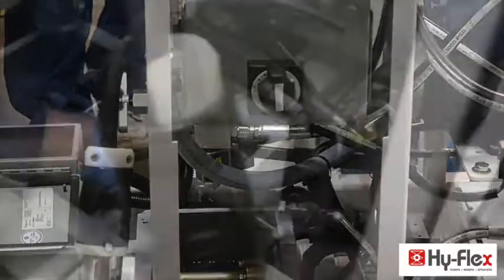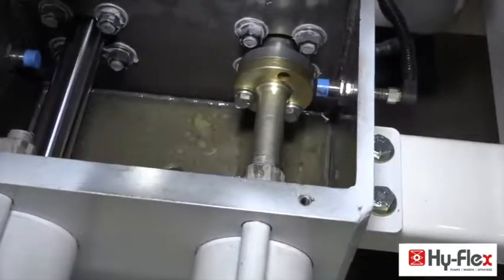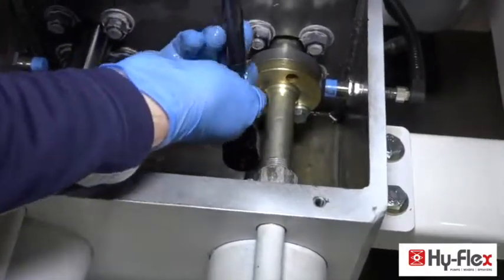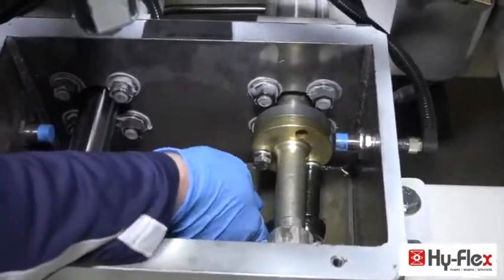Turn off the pump. Remove the bolts from the cylinder side first. Turn off the pump.